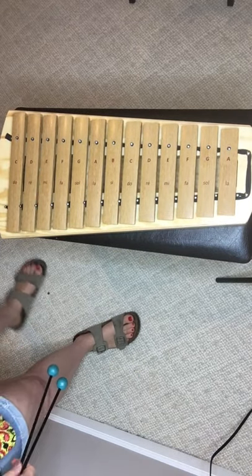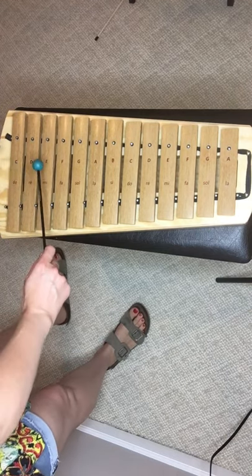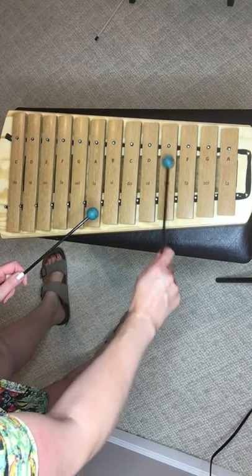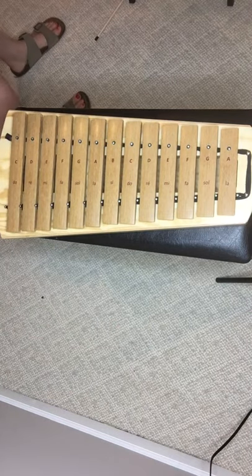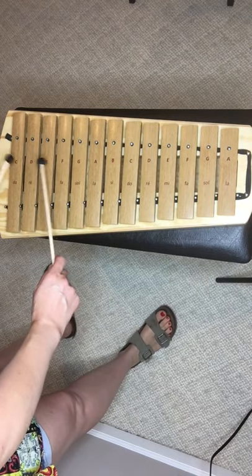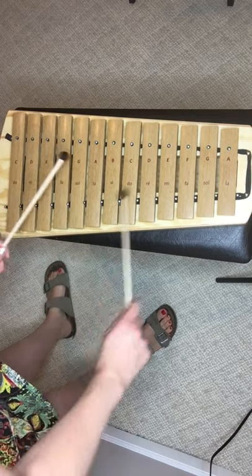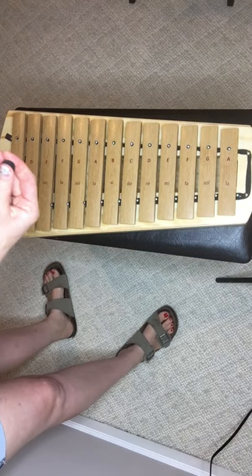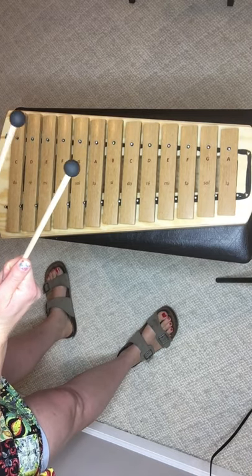Hi everyone, I hope you had fun trying to make your new mallet. Here are the mallets that came with my xylophone — these are the ones that had already come with it. I really liked the rubber paintballs because they sound the most similar; they have more resistance to the sound. I think these will fit really well on glockenspiels too.